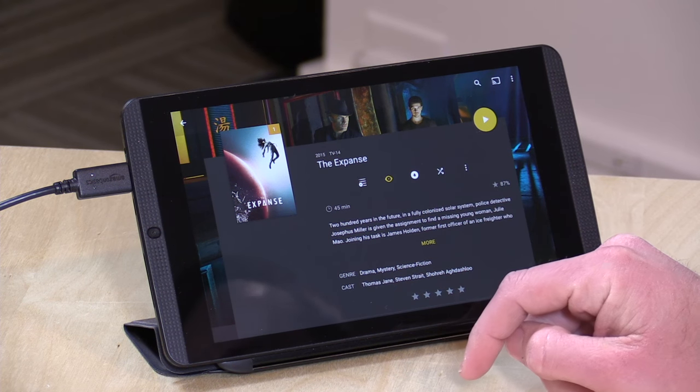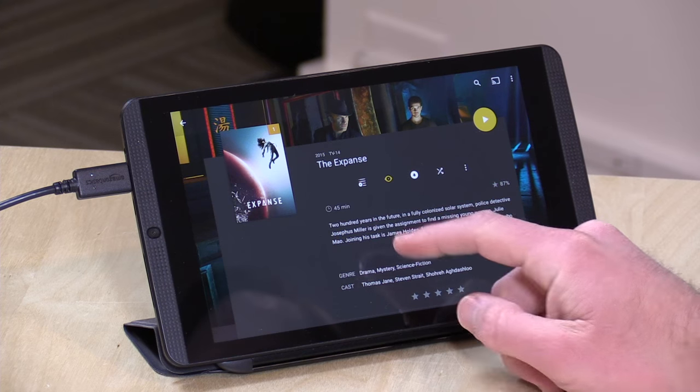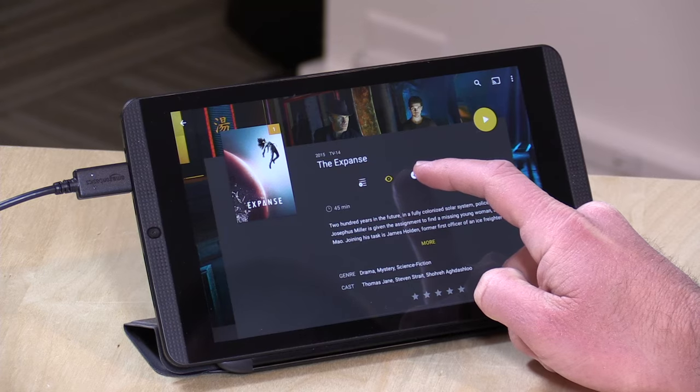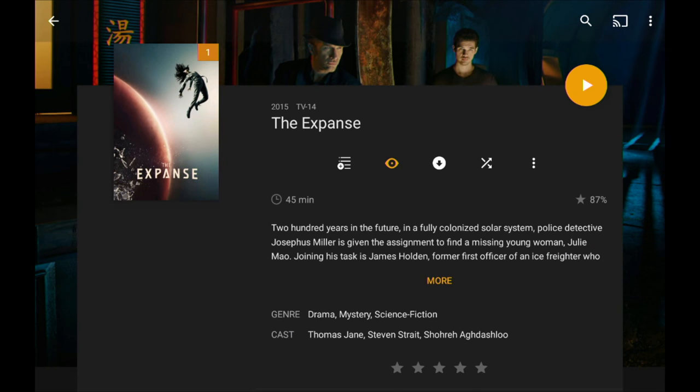You definitely need to have a Plex Pass subscription for this feature to work. But when you have that subscription set up, you will notice a new icon on your media page — a little download icon. What I could do right now, for example, is just click that download icon and grab the entire second season of the Expanse.